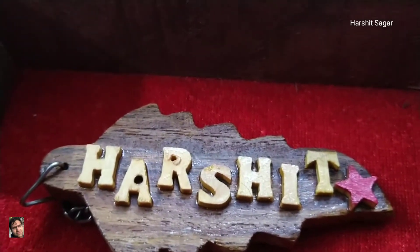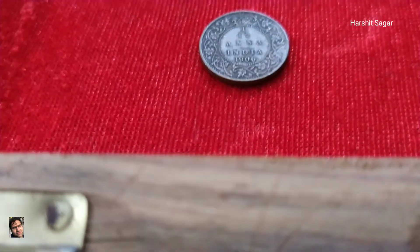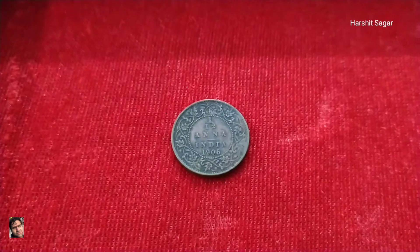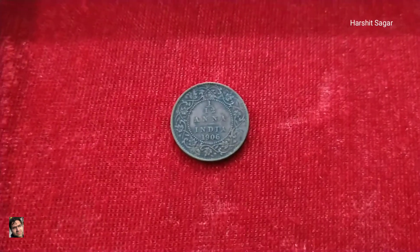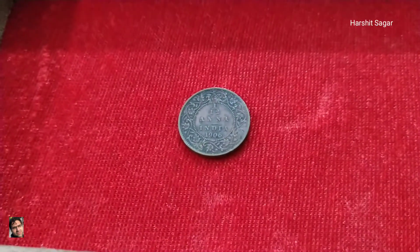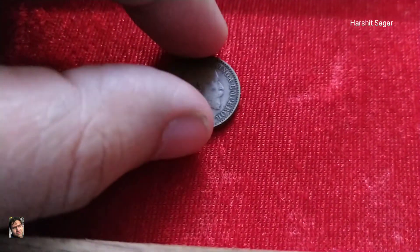Namaskar, hello to the one who is watching this video. In this video I will be showcasing one item from my collection. This is a British India coin belonging to the colonial era. The denomination is 1/12th Anna, the year is 1906, and the material composition of this coin is bronze.